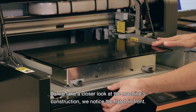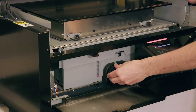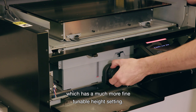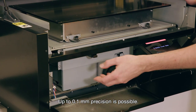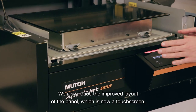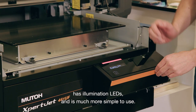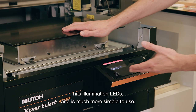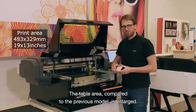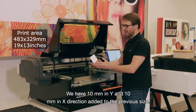As we take a closer look at the machine's construction, we notice the hatch in front. Opening it reveals the improved mechanism, which has a much more fine-tunable height setting — up to 0.1 millimeter precision. We also notice the improved layout of the panel, which is now a touch screen with illumination LEDs and a double-line display, much simpler to use. The table area compared to the previous model is enlarged by 10 millimeters in Y and 10 millimeters in X direction.